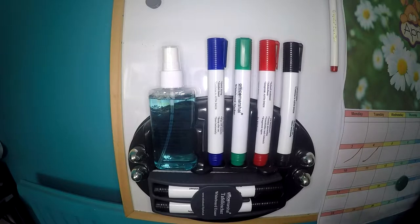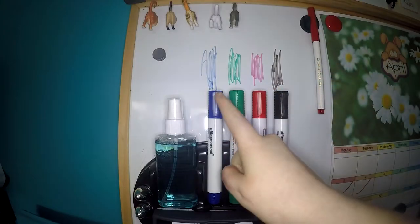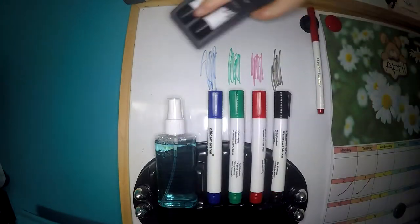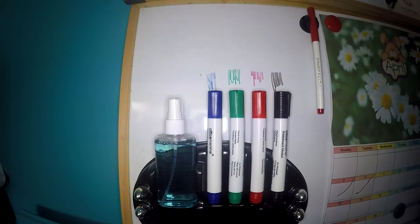As you can see, it comes with three black pens, a red, a green, and a blue. That is what each pen looks like on the whiteboard. They are very easy to wipe off just using the eraser — they come off completely clean.